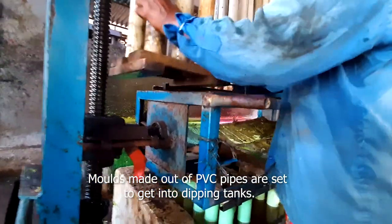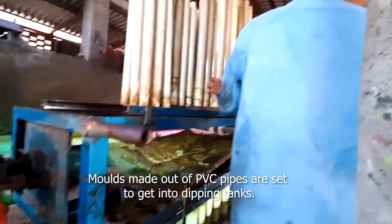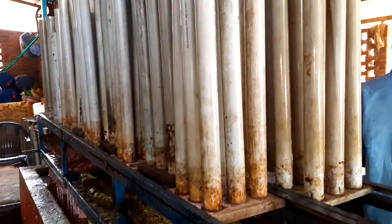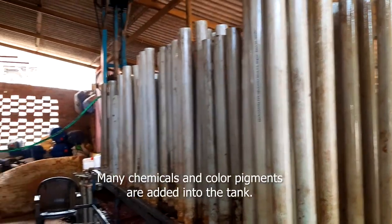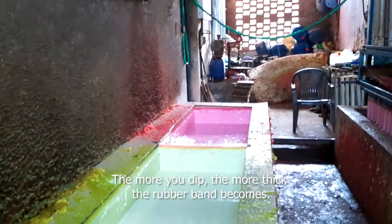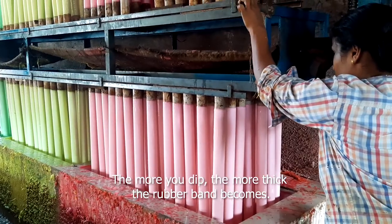Moulds made out of PVC pipes are set to get into dipping tanks. Many chemicals and colour pigments are added into the tank. The more you dip, the more thick the rubber band becomes.